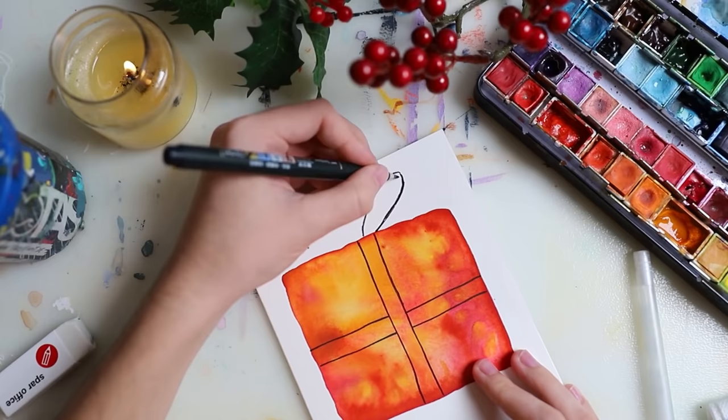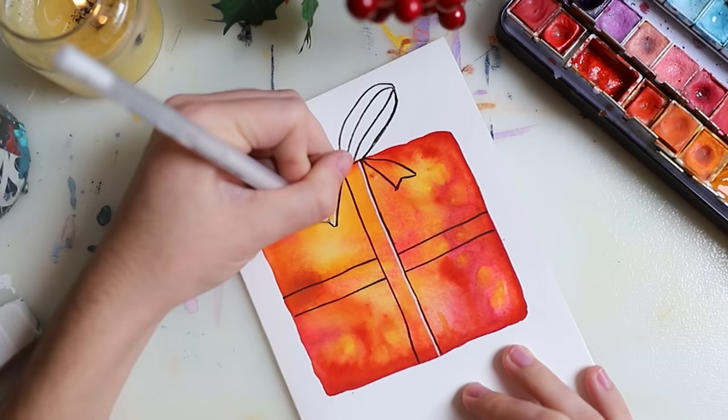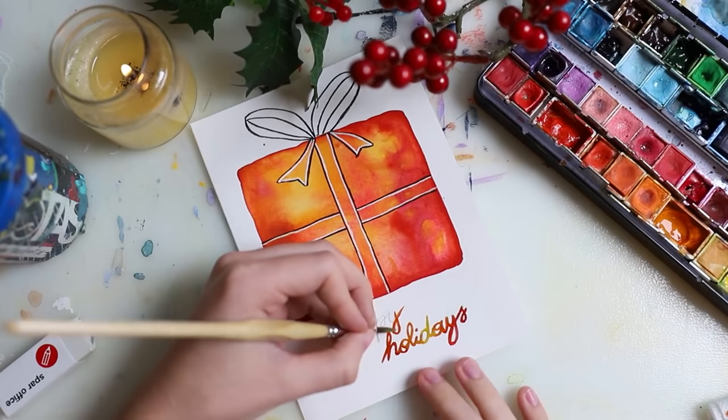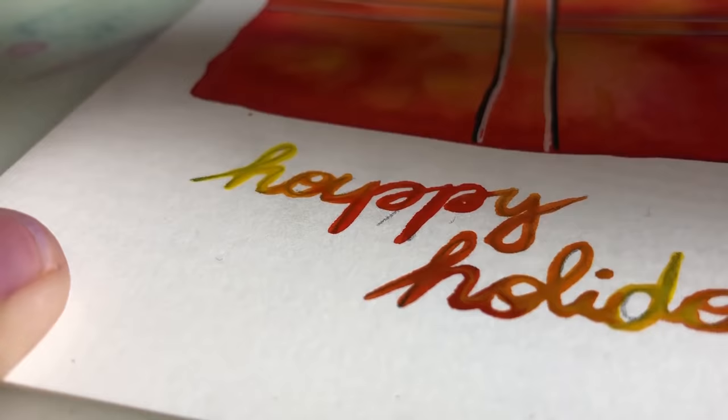Here I did the same concept — this little box and played around with the colors a lot. This video is sped up because I did so many cards, but the concepts are simple enough. I don't think you need a step-by-step tutorial for these. You can just pick your favorite ones.